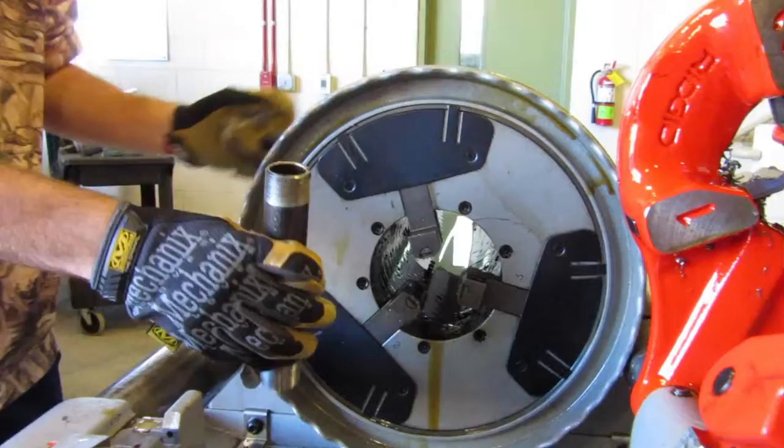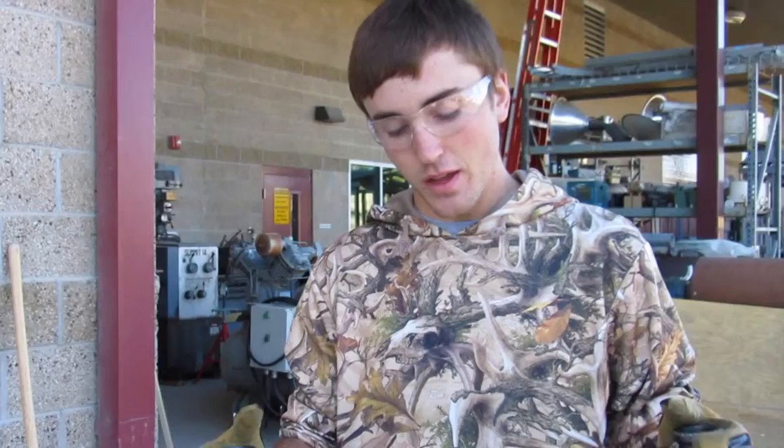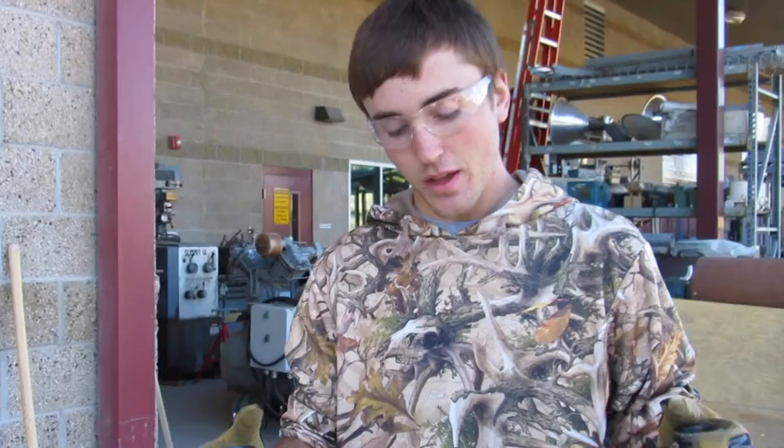Basically, it's a good skill to know, so that when you go out in the real world and you have to do pipe fittings — whether running water or any other chemicals the mine might have to pump through the ore or anything like that — you can.